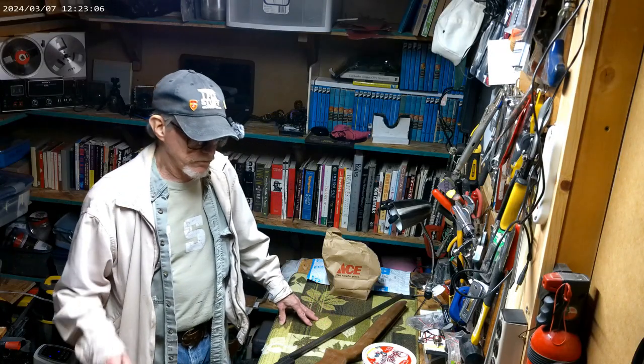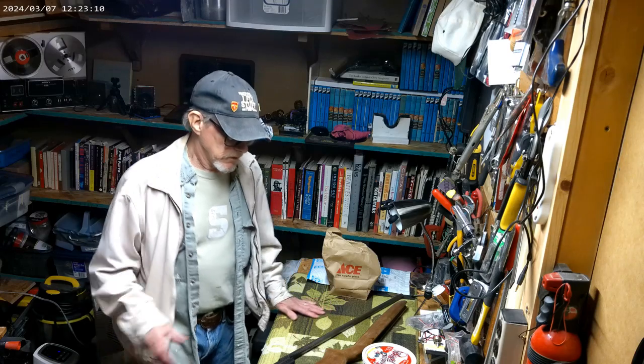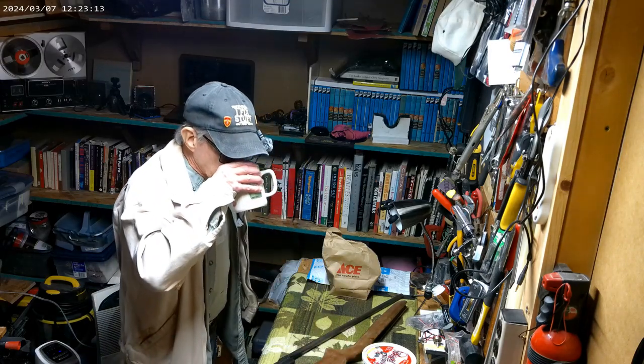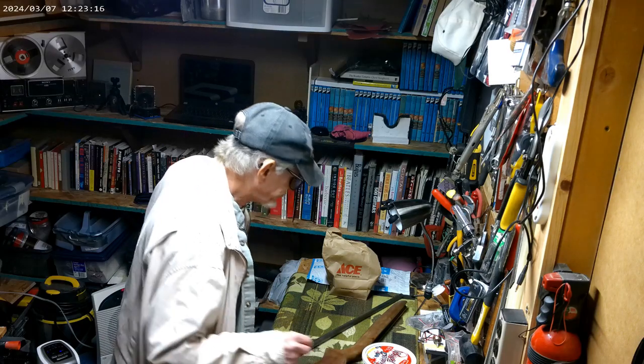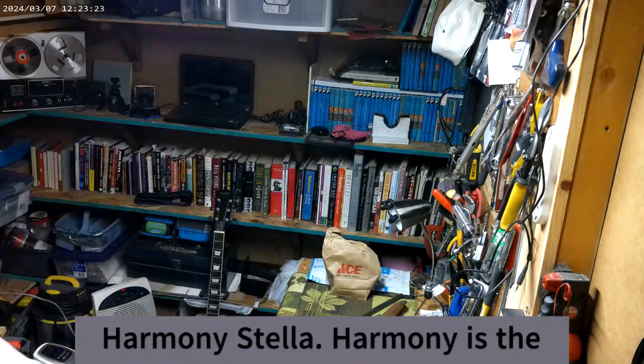Today I'm just going to go through some of the projects I'm coming up with in the future. First of all, the Stella guitar - let me get it here.